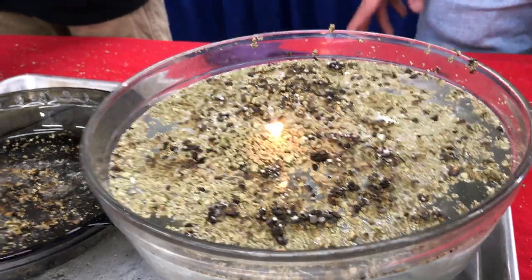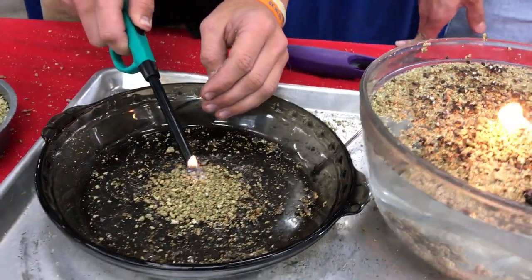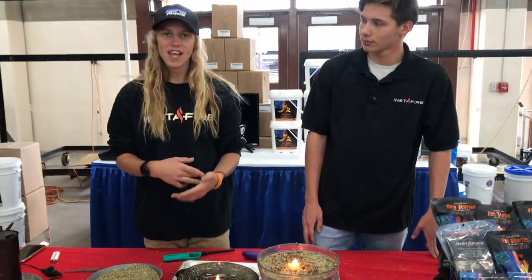About a fourth of a cup — about this much — will burn for about 15 to 20 minutes on land, ice, or snow. It has a 30-year shelf life after opening, so it's great for camping, hiking, fishing, really any emergency preparedness situation.